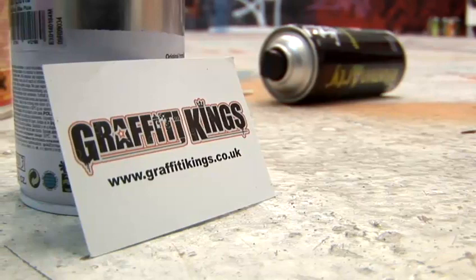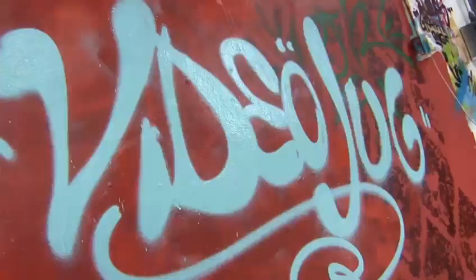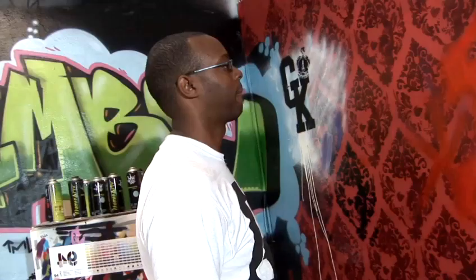Hello, this is Julian from Graffiti Kings London and today we're going to show you the letter A. Let's get going with that A, shall we? I have to admit, A is one of my favourite letters.